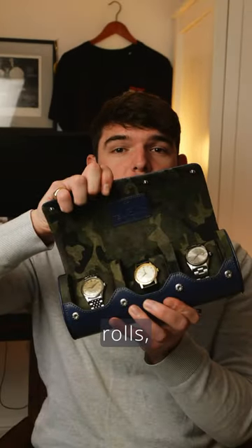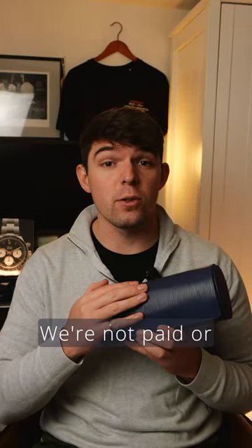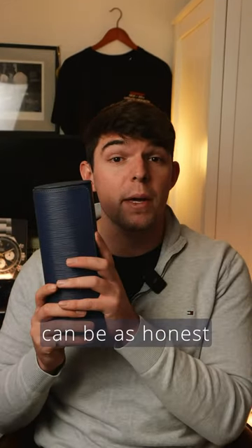Today we're reviewing watch rolls, specifically the Tempomat Blue Saffiano Leather Roll. We're not paid or sponsored by Tempomat, so I can be as honest as I like.